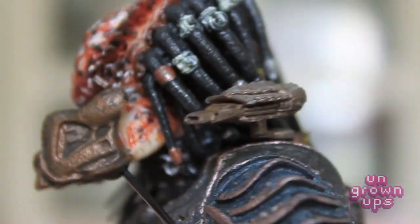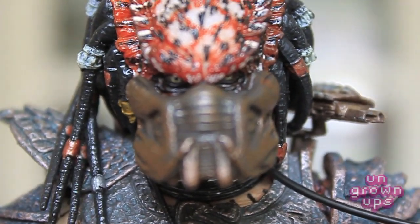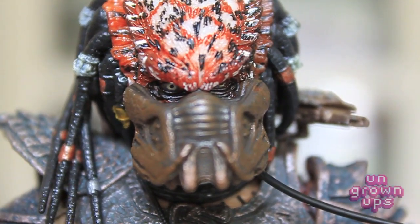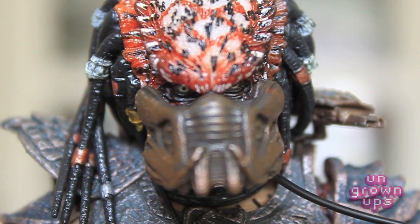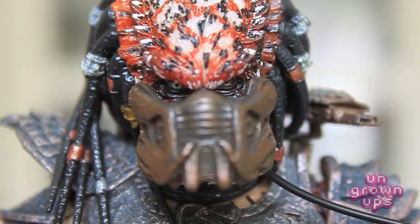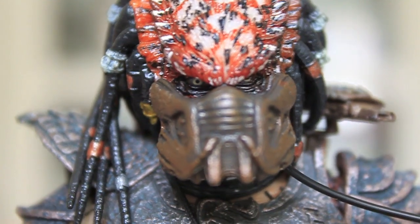I keep saying I haven't gotten into this line before, and I guess that makes me both a little disappointed — I may have missed out on some really cool figures — but also really happy that these are the two figures I got in on. They both look so killer. Let's see how many cool poses we can get this guy into.